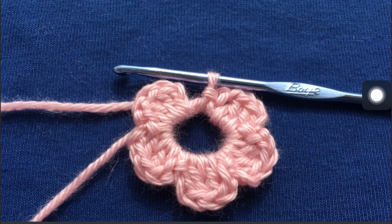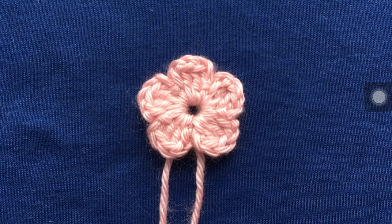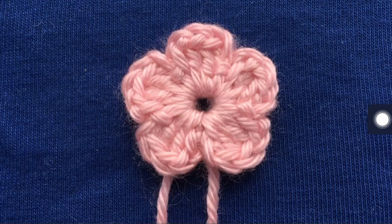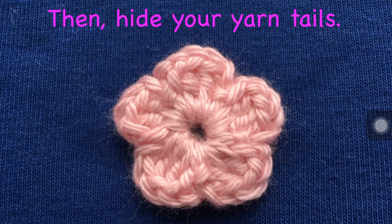My next step is to tighten the magic circle. This is the front of the flower, and if you'll notice the little v's like we discussed before. Now you need to cut your yarn and tie a knot on the back of the flower so you don't see the v's like you did on the front — it's a little different. You can tell the difference: the little v's are laying on the side of the petals on the front. After you tie your knots — I usually make a double knot — you need to hide your yarn tails. But this is the front of the flower.